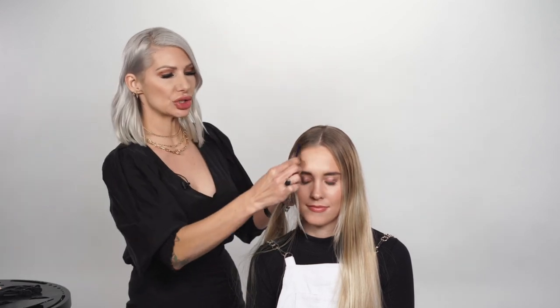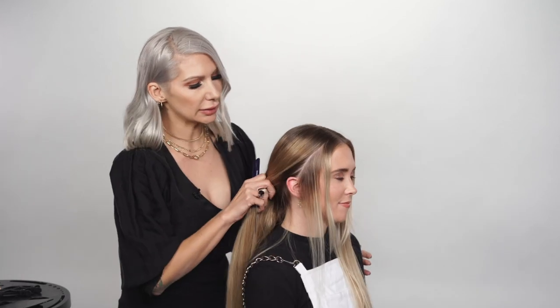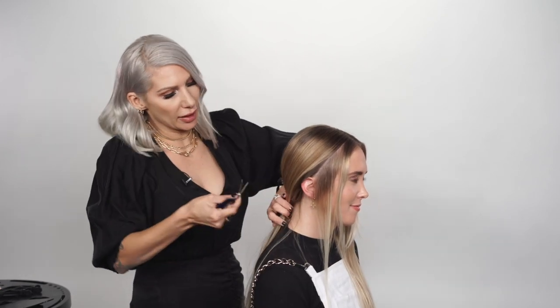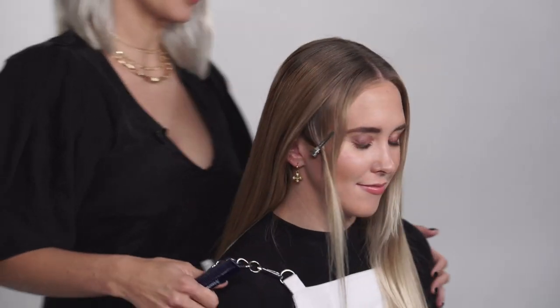First of all, we're going to go ahead and clip away some of the pieces around the face, just because they're gonna fall out anyway. She has no layers in her hair except for right around the face, so that's gonna help us with this braid to create our knots. These pieces will not go back so we're gonna clip those away. Just a little bit away from the hairline at a slight diagonal — all this hair throughout there we're gonna clip away for later. Do the same thing on the opposite side.